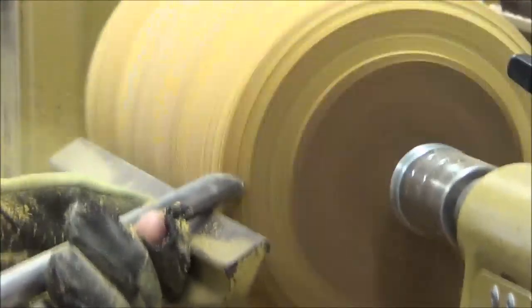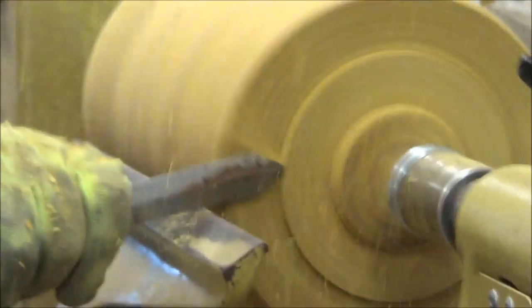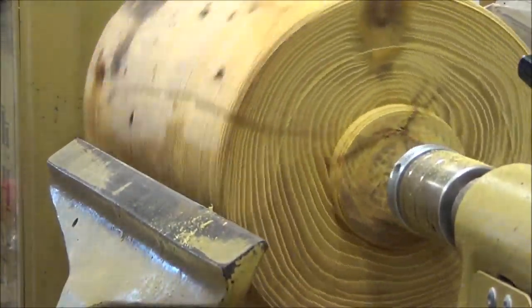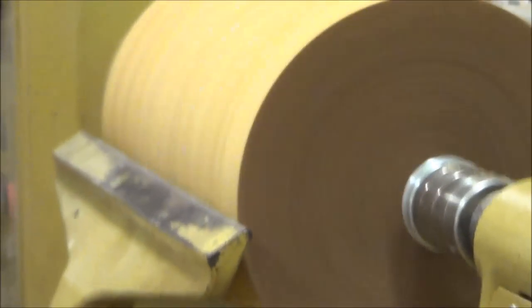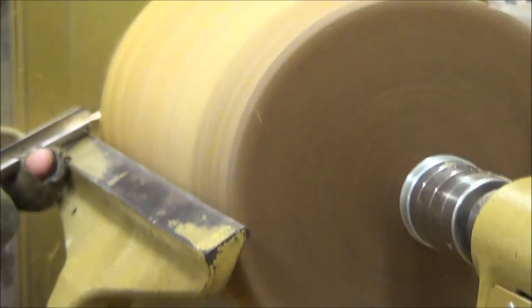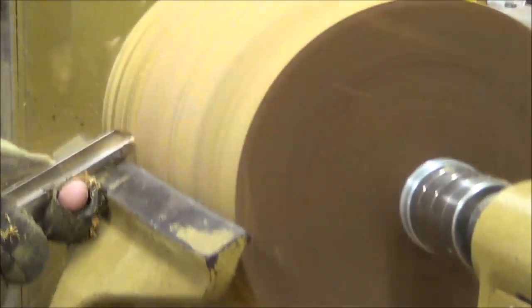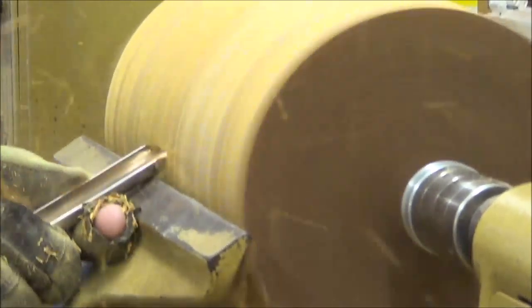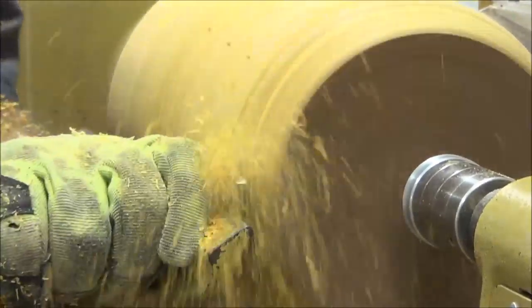This stuff is hard as a rock. Here I'm using a diamond parting tool to start forming my tenon. I don't show it, but I form a dovetail tenon and flip it around. I start forming the shape and I sped up the video.